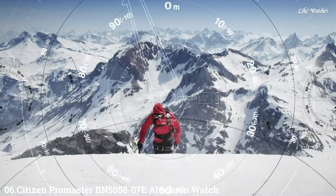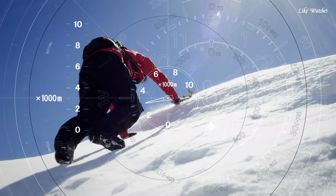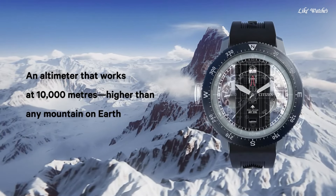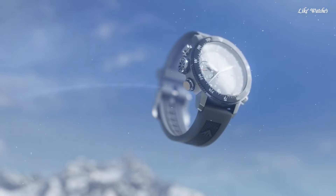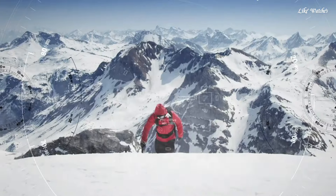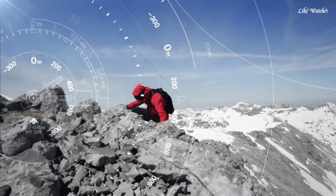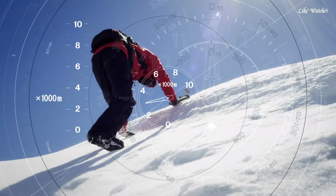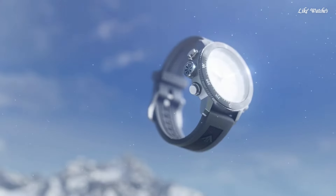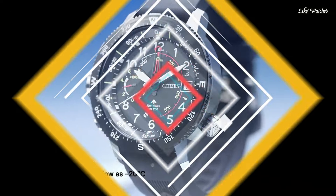Number 6: Citizen Promaster BN5258-07E Altichron watch. Silver-tone stainless steel case with a black rubber strap. Bi-directional rotating black stainless steel bezel. Black dial with silver-tone hands and Arabic numeral hour markers. Dial type analog. Citizen Caliber EcoDrive J-290 movement. Scratch-resistant mineral crystal. Pull-push crown. Solid case back. Round case shape. Case size 46mm, case thickness 14.5mm, band width 22mm. Water resistant at 200 meters. Functions: Date, Hour, Minute, Second, Altimeter, Compass, Power reserve indicator. Dive watch style.